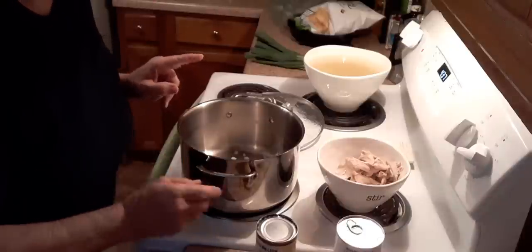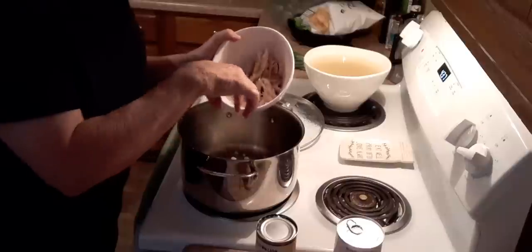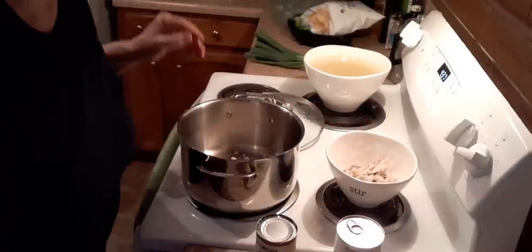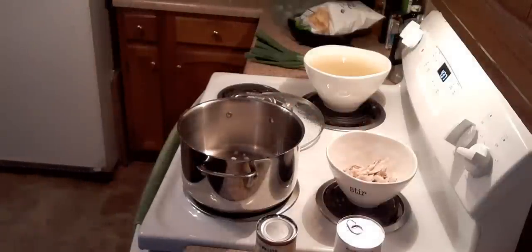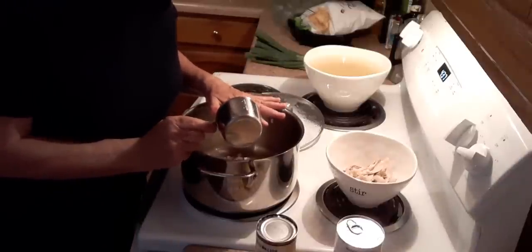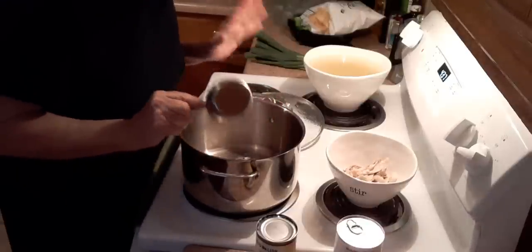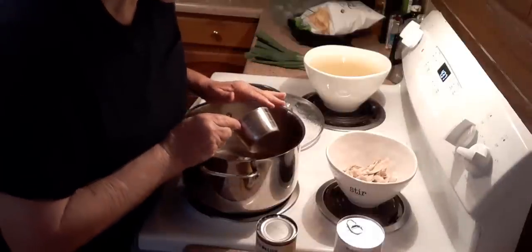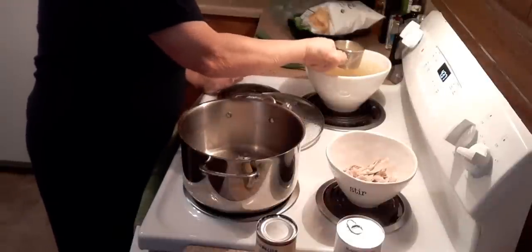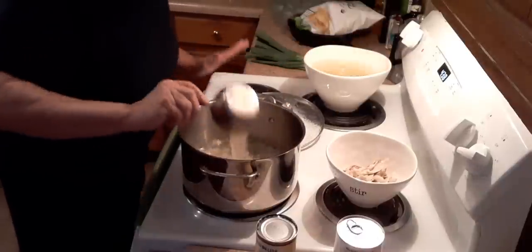Got the garlic in, got the onion in. I'm not going to put all the chicken in because I'm not sure if I need it all — I'm going to put about half. I'm making this for my daughter and granddaughter too. So I need a cup of chicken broth and a cup of water. I'll put the rest of the broth in the freezer for later.